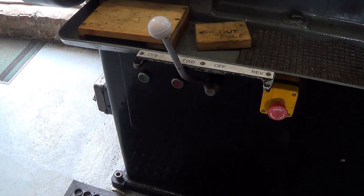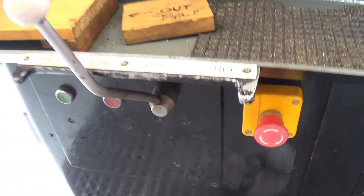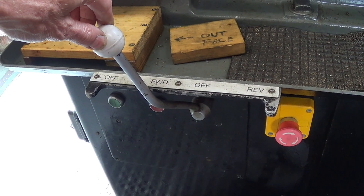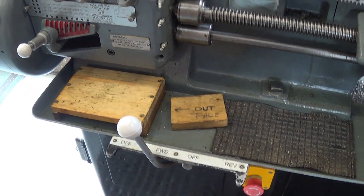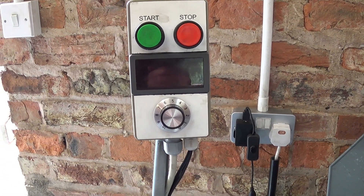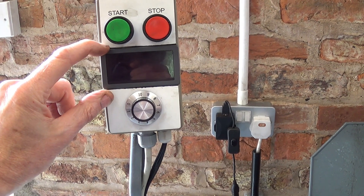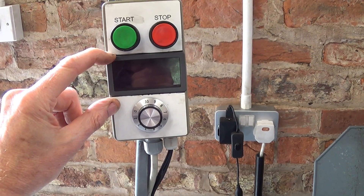For my lathe, I've installed the inverter in the base behind this cover. I've kept the forward and reverse switch in operation. The start and stop buttons are not in use because I've remoted that function to this controller — start, stop, and speed. I've also installed a small display which shows, when running, the speed in RPM of the lathe.